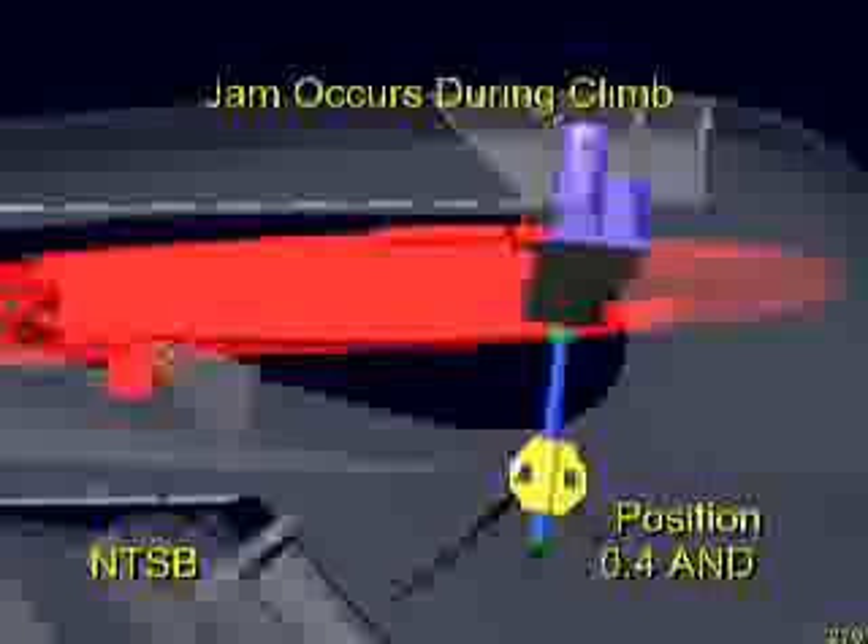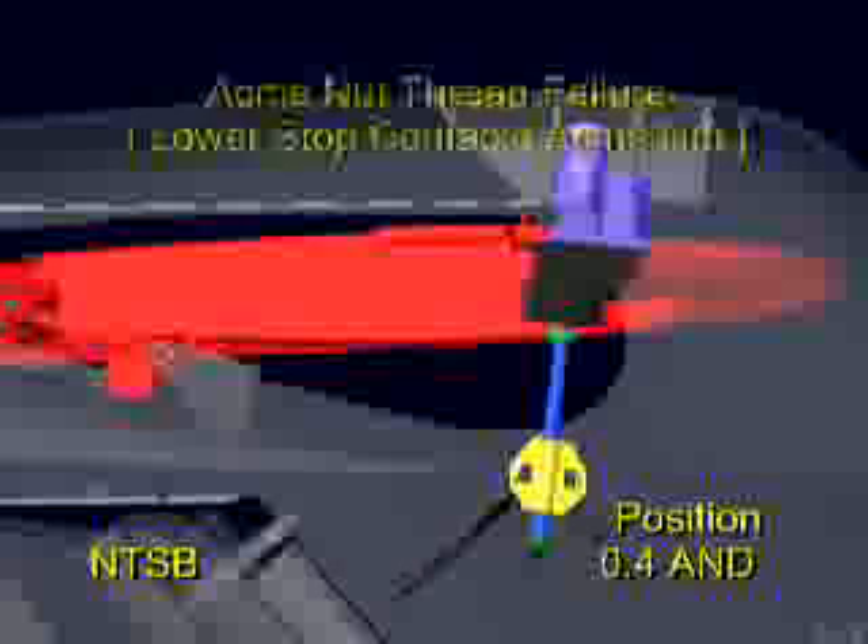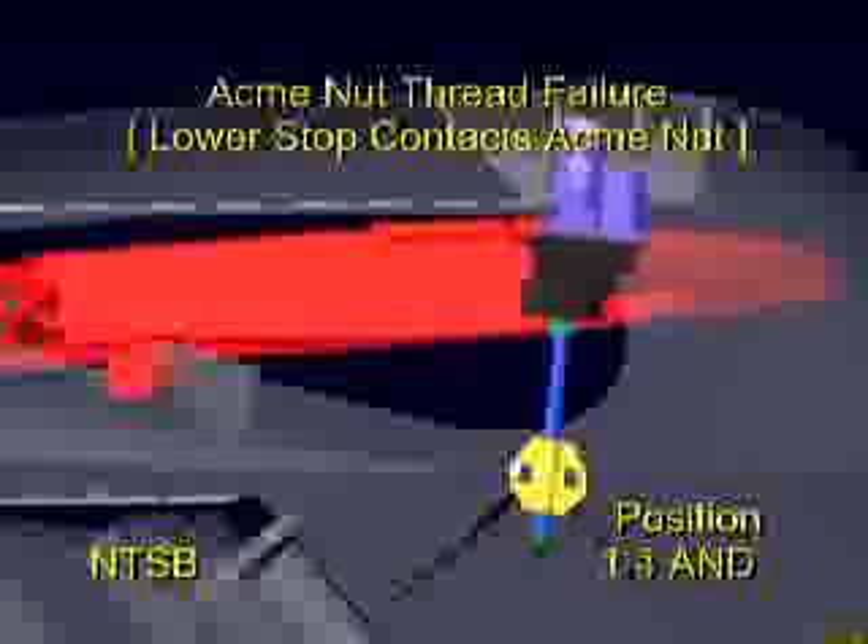As the airplane continued to climb through about 23,000 feet, the stabilizer stopped moving at the 0.4-degree position. This cessation of stabilizer movement is consistent with a mechanical jam. Evidence suggests that this jam occurred due to the deteriorated condition of the ACME nut threads that resulted from a lack of lubrication. Two hours and 20 minutes after this jam occurred, immediately after the autopilot was disconnected by the flight crew with the activation of the primary trim, the stabilizer traveled from its jammed position to about the 3.1-degree airplane-nose-down position.